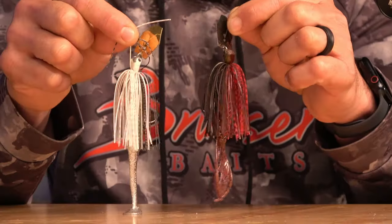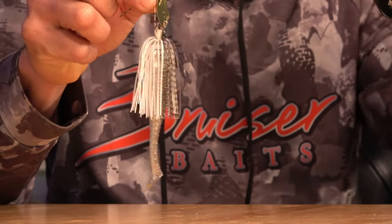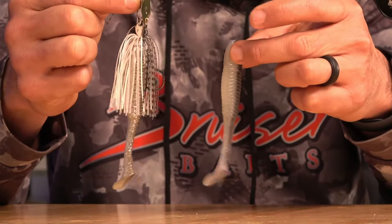The next bait — everybody who knows me knows I like to throw a Jackhammer chatterbait. I have three different color setups. My number one is the gold blade or silver blade in a Sexy Shad color, either three-eighths or a half-ounce Jackhammer. I like to pair that up with the Fool's Gold Slimmer Swimmer by Bruiser Baits — super looking bait.